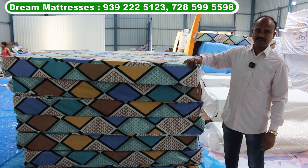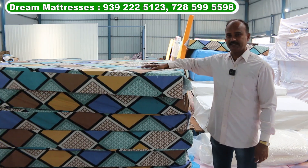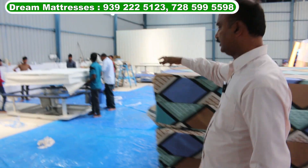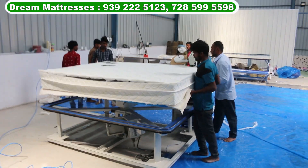This is a direct mattress. This is a safety cover — this is an astral purpose. This is a finishing. This is ready.